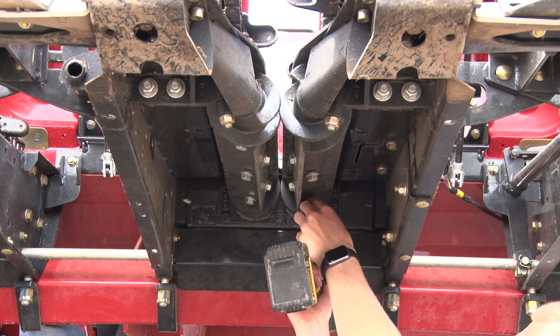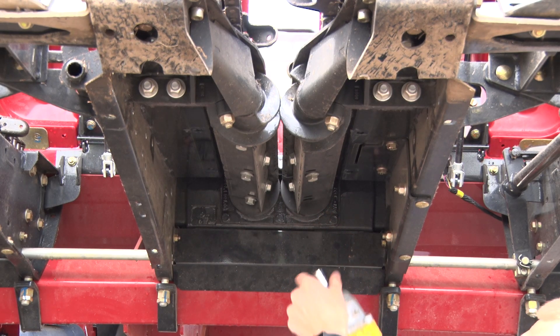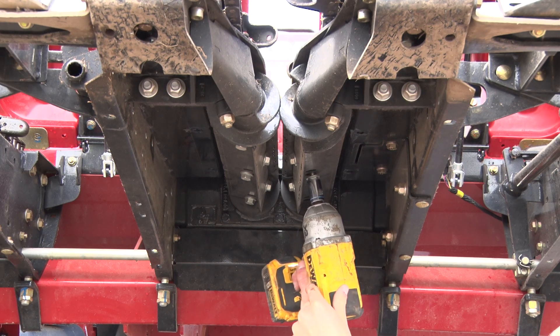After that we'll remove three bolts on each stock roll knife using an 18 millimeter socket and impact.